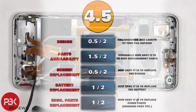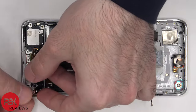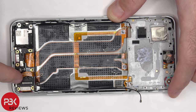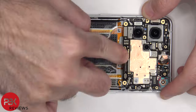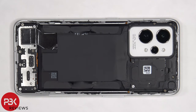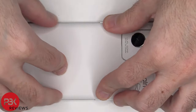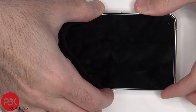Now it's time to put the phone back together. Once everything's back in place, apply new adhesive and re-apply the back plate. Flip over the phone, power it on, and you're done.